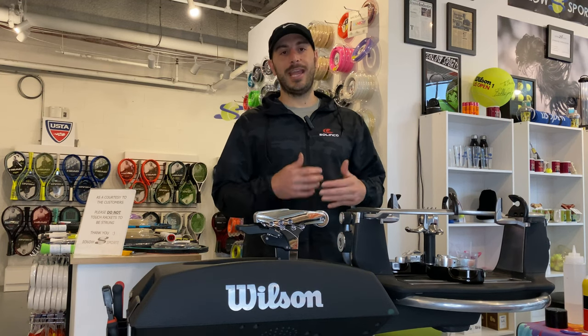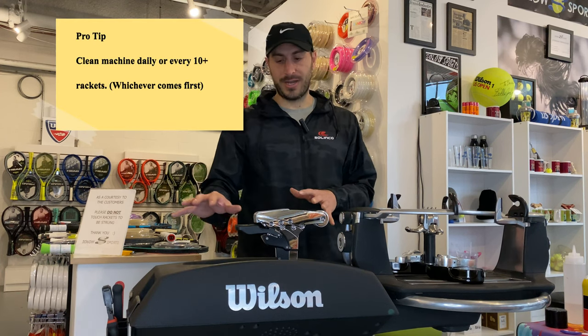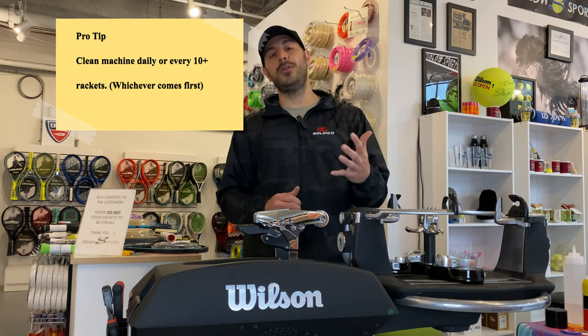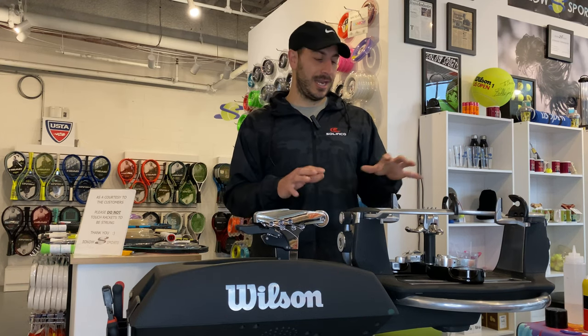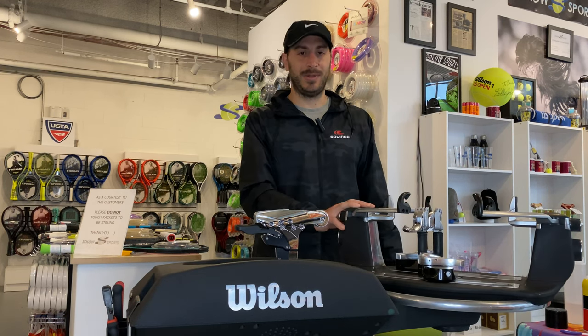And there you have it — clean clamps, clean rails, a clean machine. Everything is ready to be used. We like to do this every new stringer that uses the machine. If you're the only one using your machine at home or in your shop, you want to clean it every five to ten rackets so that it's always singing, always playing its best, and it's going to last the life of that investment.